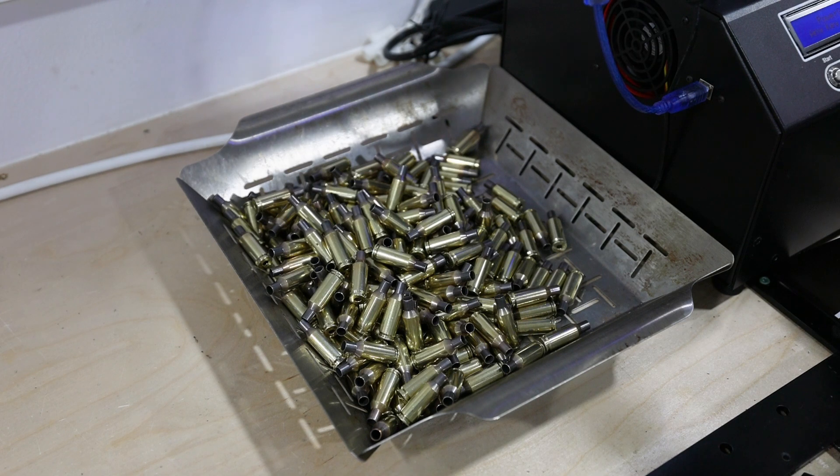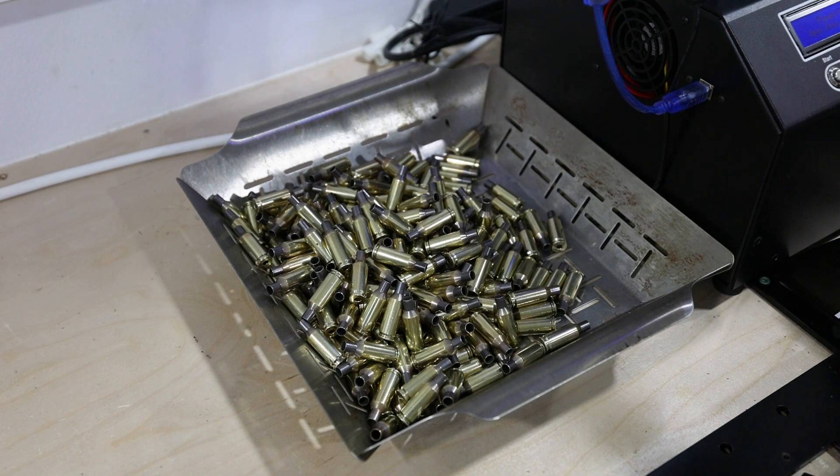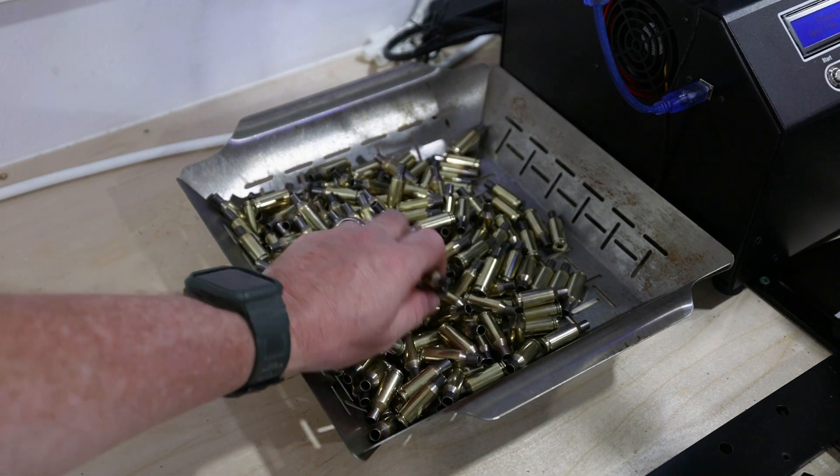When you're all done you have this beautiful pile of clean annealed brass ready to go on to the next step in our process, which will be lubing the brass prior to sizing it. Stay tuned for the next episode.